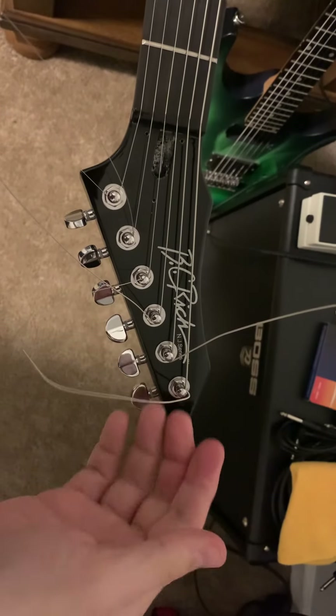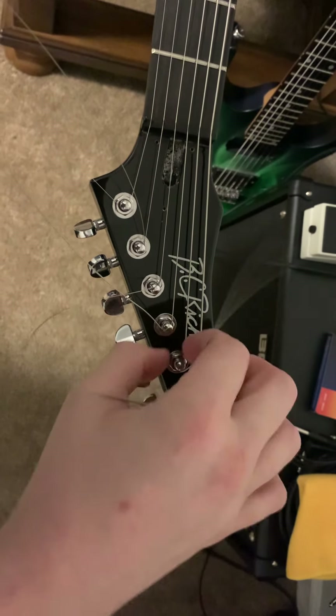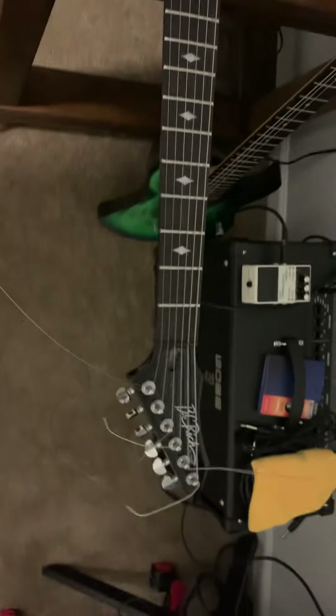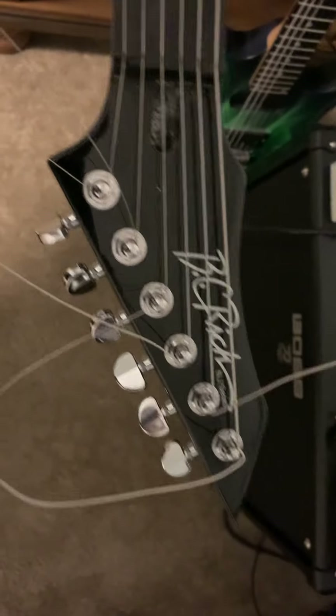Every time you play them, there's so much play in them and they're so loose. You can tighten them up as much as you want — the ratio is so off. They're just not good tuners. I plan on getting some mini Rotomatic Lock-In Grovers.